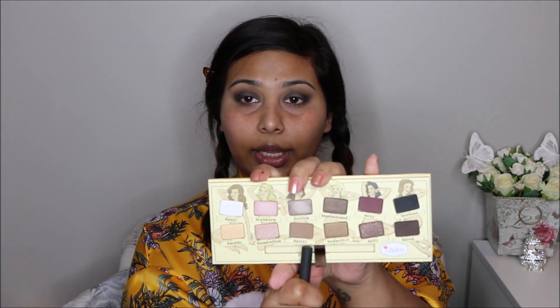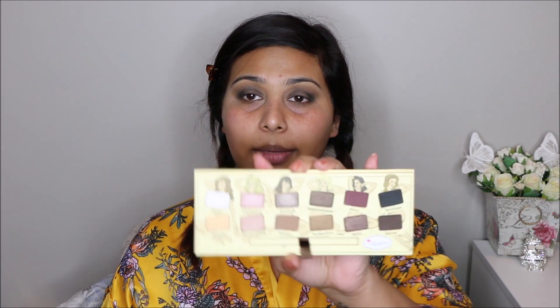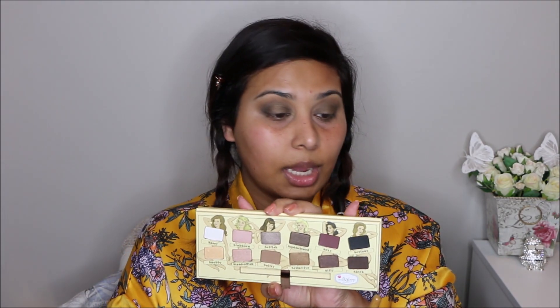I'm taking a clean fluffy eye brush and going in with the color Sultry again to blend everything. I'm going between my crease and also over the dark black color, blending everything out seamlessly. Then I'm going in with Seductive on the flat brush, placing it just between my eyelid. I'll then go back in with the black called Sirius to intensify the outer corner again.